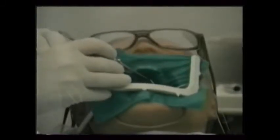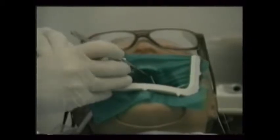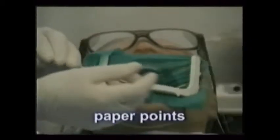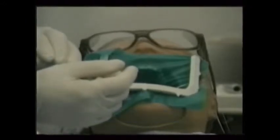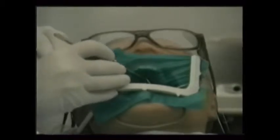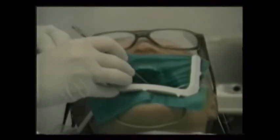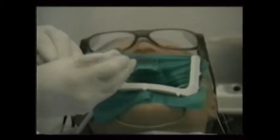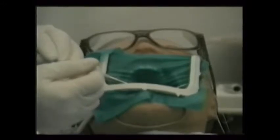Once the canals are thoroughly cleansed with files and irrigants, they are then dried. Sized white paper cones, called paper points, can completely descend through the pulp chamber and on into the canals. These remove all excess chemical irrigants and prepare the inside for obturation or filling with the rubber gutta percha. The paper points are locked into the cotton pliers and set to the canal's working length with a ruler to ensure that they do not extend out beyond the root tip opening.